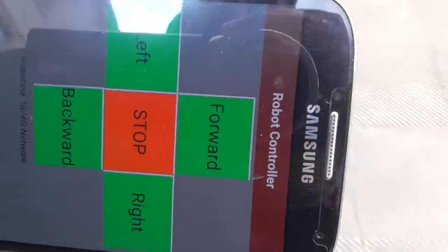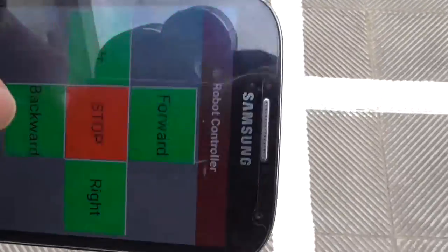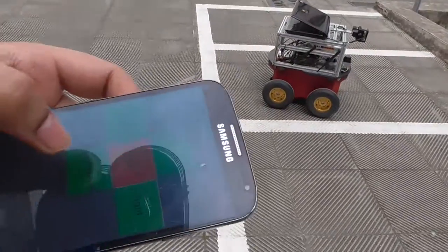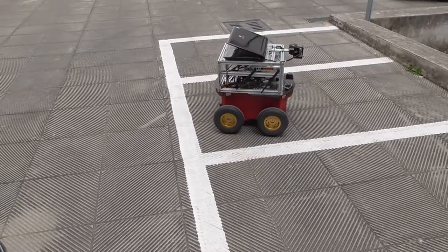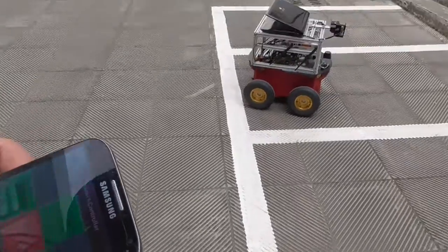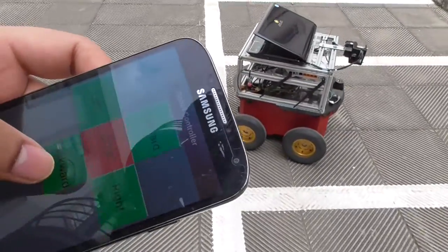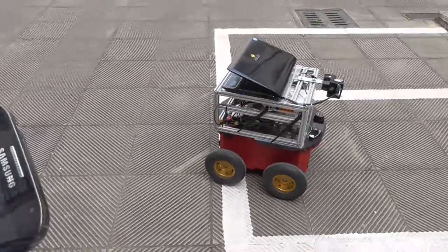Forward, backward — let's check. Press backward, backward. Now I stop.